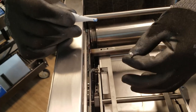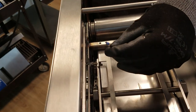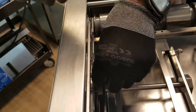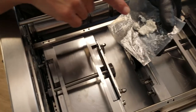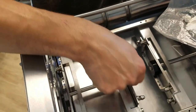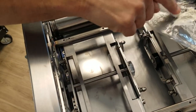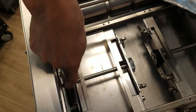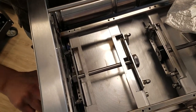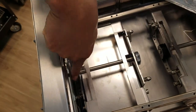Take the second set screw on the allen key and apply a small drop of loctite, and carefully thread it into the cam. Apply some high temperature food grade grease on the outside of the cams to help lubricate them. Rotate the compression knob to complete the process and test the operation of the mechanism.